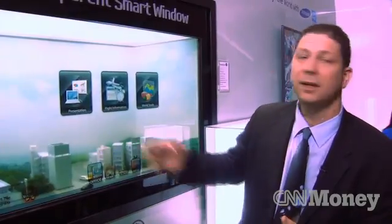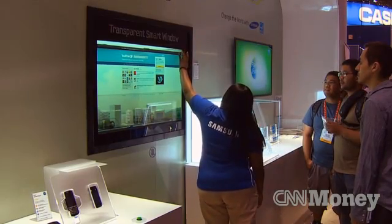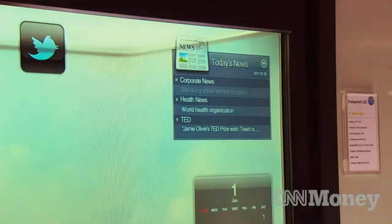The major advantage here is all the things that you would have on your desktop computer at your fingertips with a touchscreen, with the ability to see out to the other side. Do you think people really want to tweet from their window? I don't know that this is necessarily the future of your living room TV, but there are going to be applications for this — maybe some business applications more so than a home application.